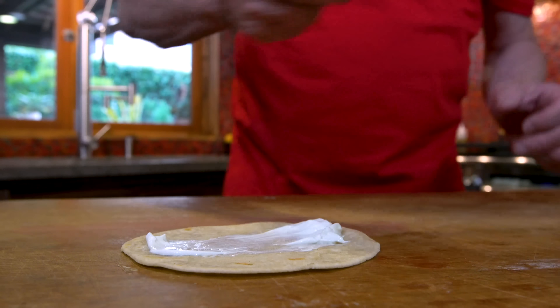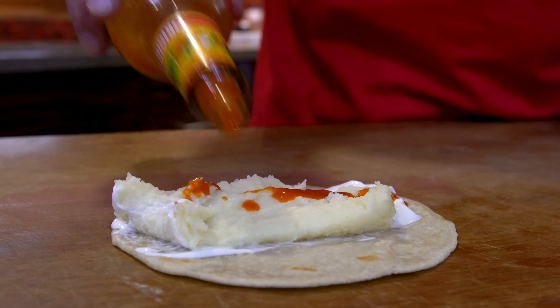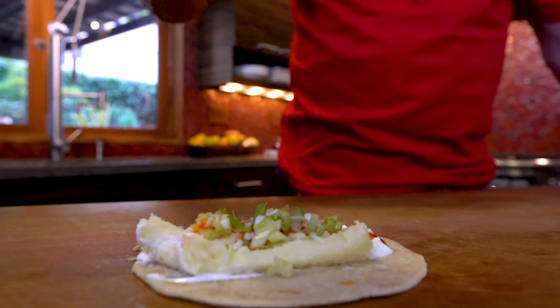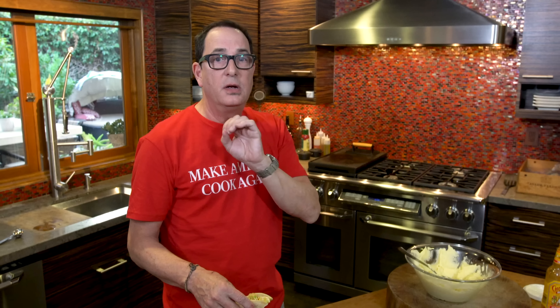A little sour cream on the bottom, then some of our perfect mashed potatoes. A little Cholula. Diced green onion — a nice amount, because I love it. And finally, a handful of kettle potato chips that we crunch and drop on top. And we eat. It's the interplay between the creamy mashed potatoes and the crunchy chips, and the cool sour cream and the spicy Cholula hot sauce. That's freaking amazing. You've got to make this.